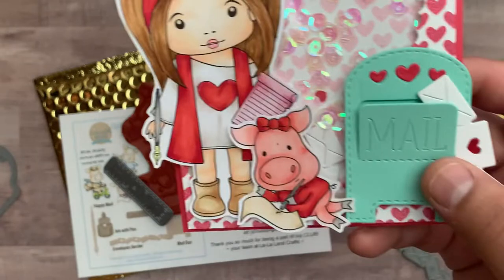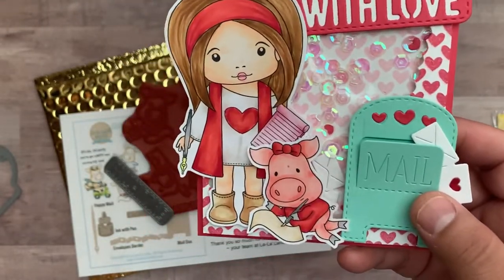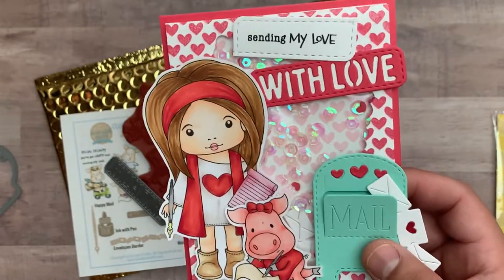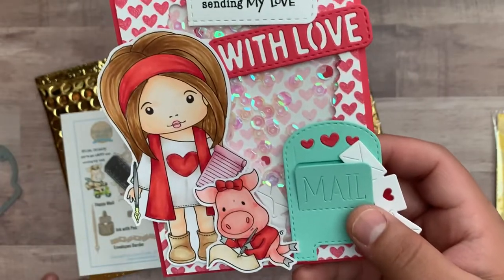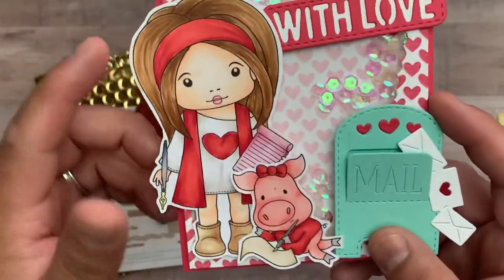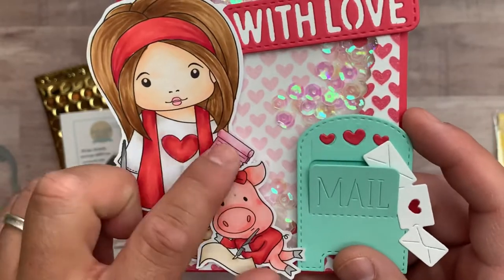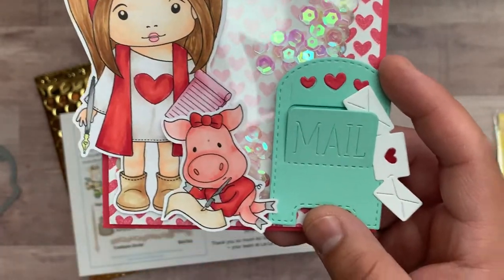Here is Marcy with the pen, and I used my Copic markers. I really haven't colored in such a long time, so she had a bad dye job — I apologize in advance. I had to redo it a couple of times because it's been a while since I've colored. But there it goes — her little tunic, and she has a little notepad like she's gonna write something. This cute little piggy with a bow is just writing a love letter.